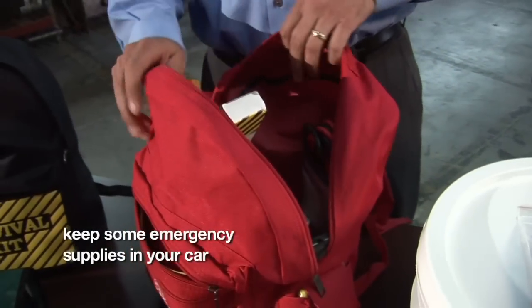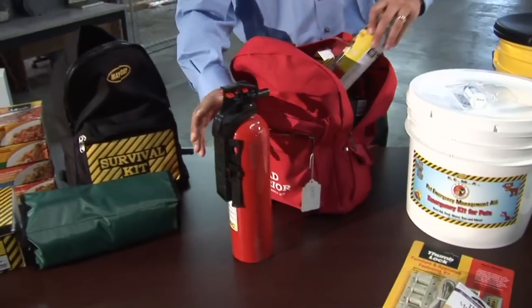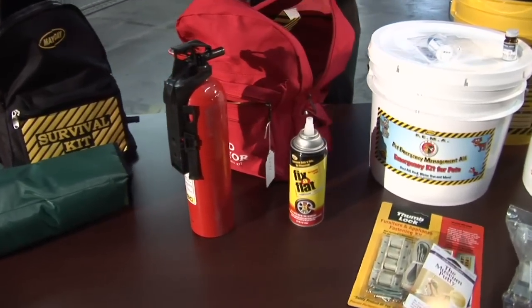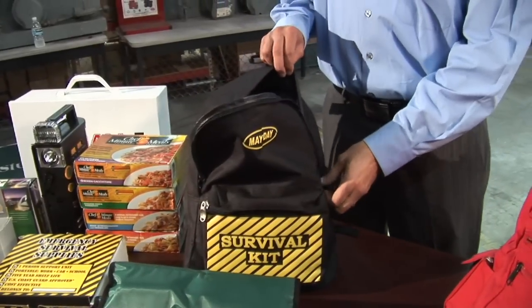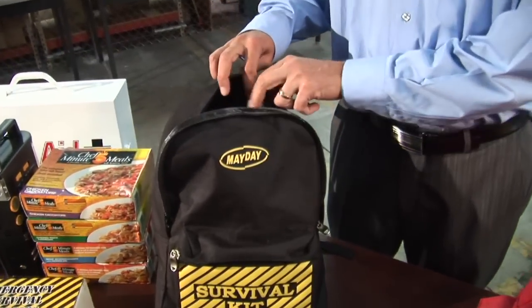This is our 19-piece car kit and it comes with a fire extinguisher, a Fix-a-Flat canister, jumper cables, and a triangular reflector. This actually comes with five-year shelf life food and water and is a family two-person kit.